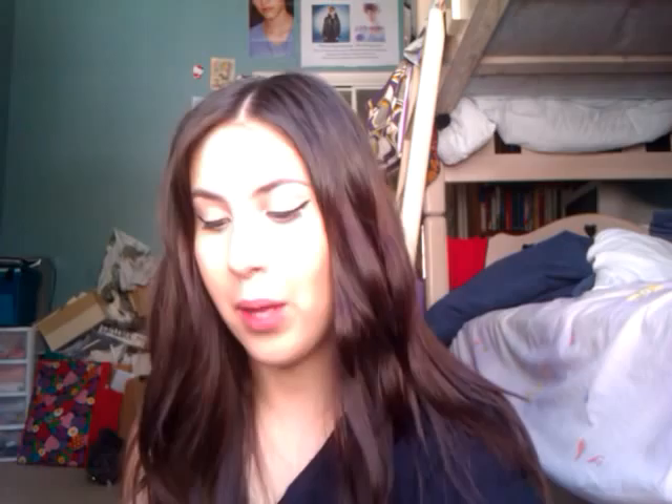So next thing I do is make sure there's no sugar left on my lips. Then I take this Avon On Everyone's Lips Daily Lip Refiner — it's like a primer. They don't have this anymore; this is really old, as you can tell by the packaging. I just put a little bit on my finger, because a little bit goes a long way. I apply it kind of like lip balm.